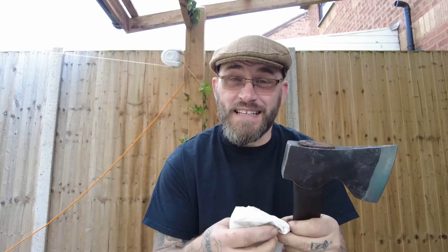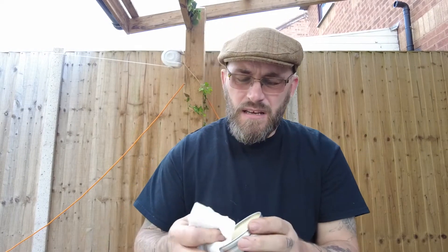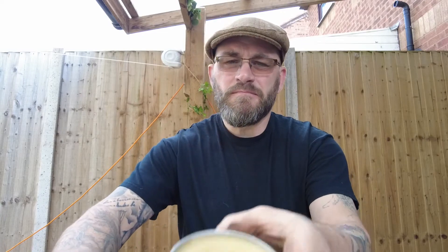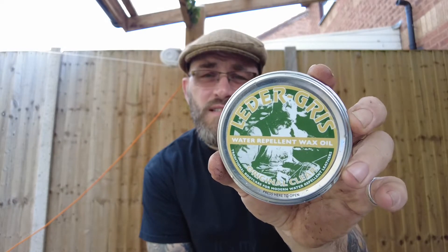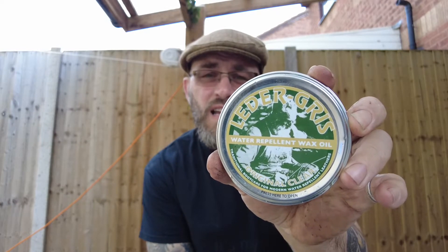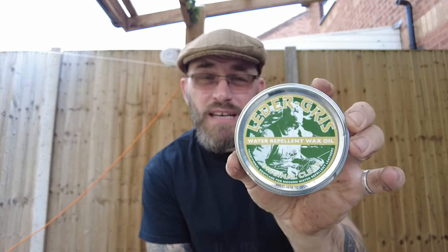Now I want to weatherproof it. So I use this — leather grease. Made in the UK. Cheap.